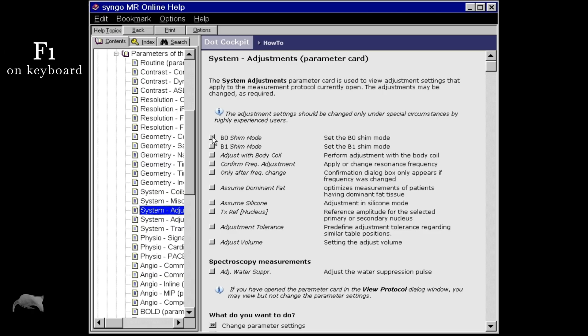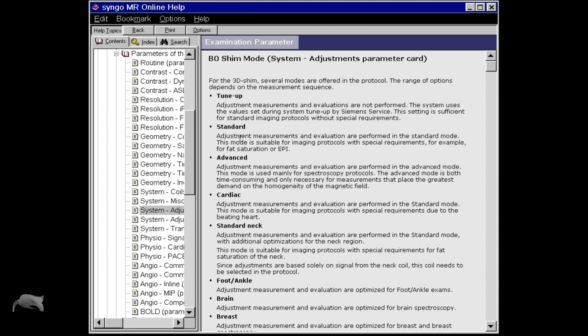And if you want to read more about the system adjustments, whenever you're inside that parameter card and you want to know more about different parameters, just push the F1 button. Then you get into the single MR online help, and you can scroll through the B0 shim right here and read more about the different shims and what it's all about.